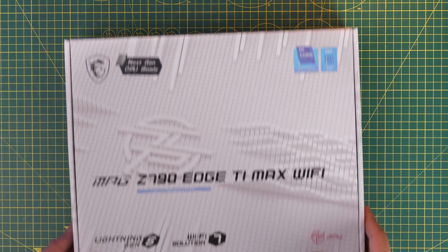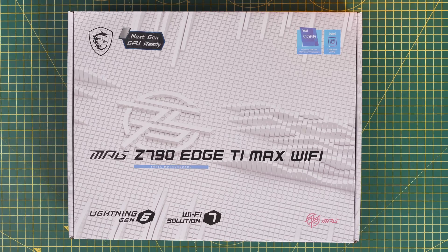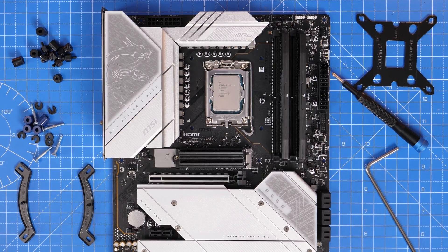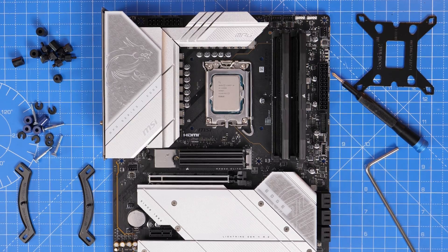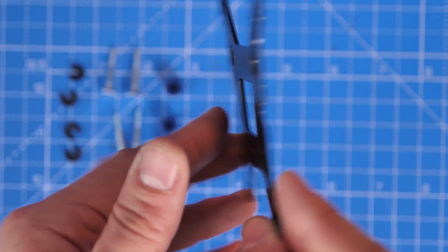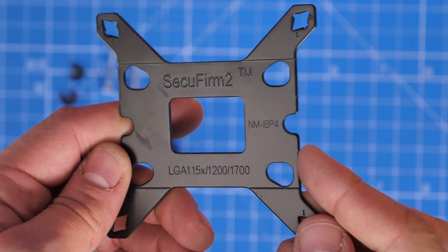Now we'll look at the install for the LGA 1700 with this MSI Z790 Edge TI Max Wi-Fi motherboard, using a Core i9-13900K. The setup is really straightforward because of the separated box as shown earlier — you just need to make sure you've got the Intel stuff. There is a back plate that needs to be applied first, and you need to pay attention to the labeling on it because it says 'this side must face the motherboard,' so that face must go against the back of the motherboard when you install it.